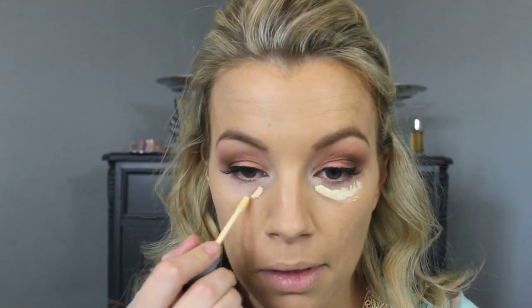Now I'm working on my under-eye area. I'm using the ELF HD Lifting Concealer in the brightener shade and applying just a thin layer right under my eyes. I really like this product — it's working pretty well for me. I'm using my ELF concealer brush to buff that in. Because this shade is so light, I try to keep it just in the under-eye area and not do the big triangle with it — it's probably a bit too light for that.